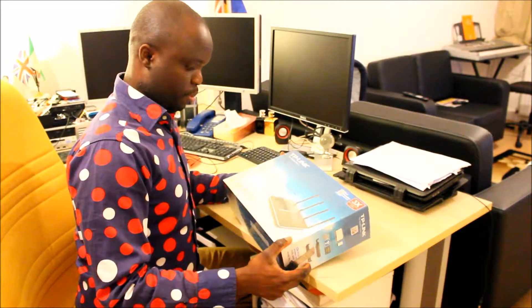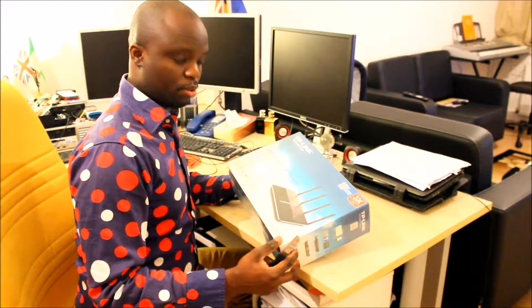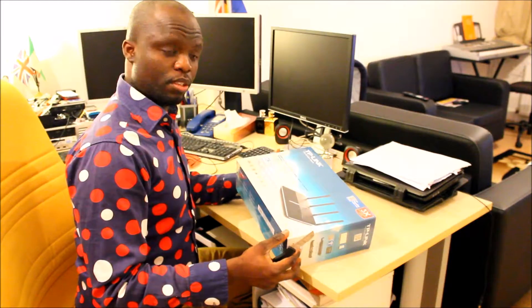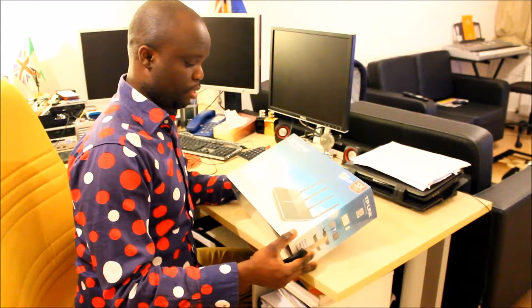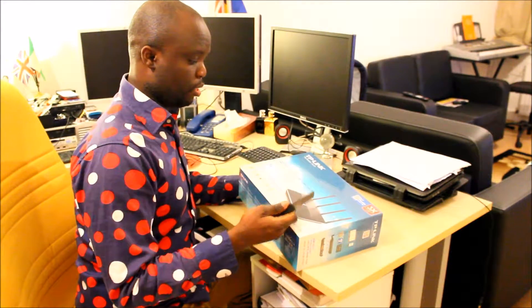Hi YouTube, this is the unboxing of the TP-Link Archer VR2600. I just received this today and I just want to show you the unboxing and see what it contains.